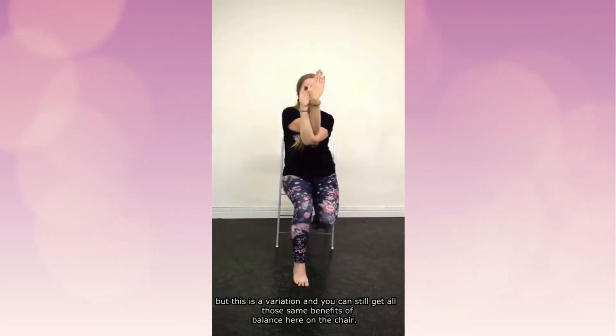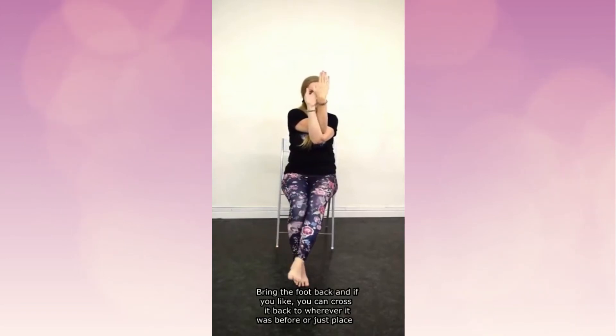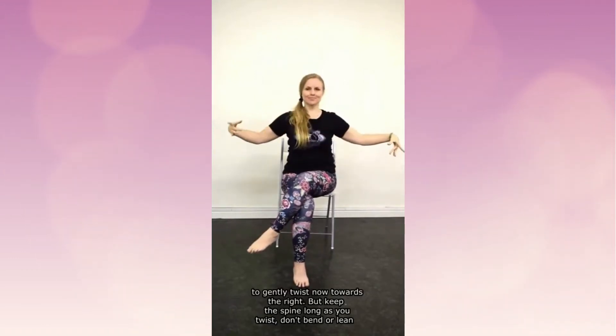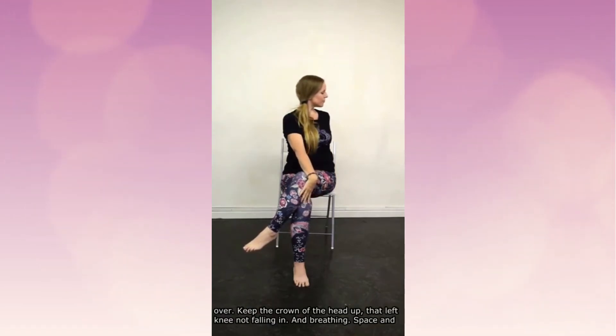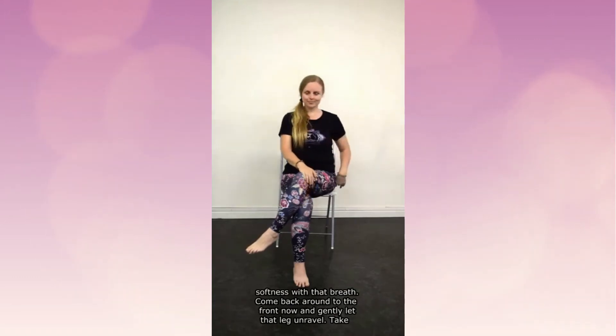Bring the foot back. If you'd like, you could cross it back to where it was before, or just place it on the ground if that's not feeling right. Then unravel the arms and gently twist towards the right, keeping the spine long as you twist — don't bend or lean over. Crown of the head up, that left knee not falling in, and breathe space and softness. Come back around to the front.